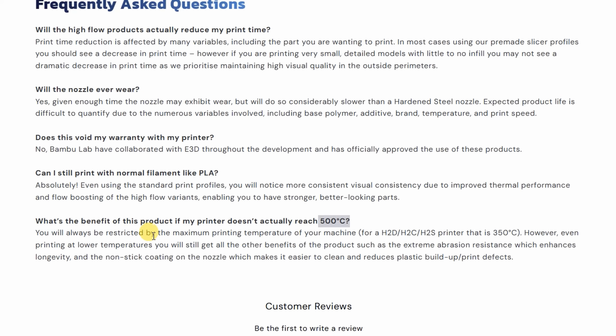Theoretically, these nozzles can reach 500 degrees Celsius, but of course we will be limited by the printer. In this case, this is for the Bambu Lab printers — P2S at 300 degrees Celsius max and the H2 series at 350 degrees Celsius.